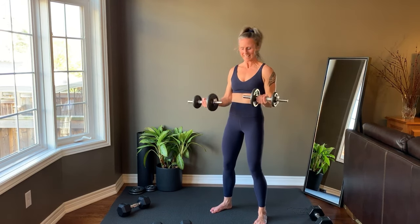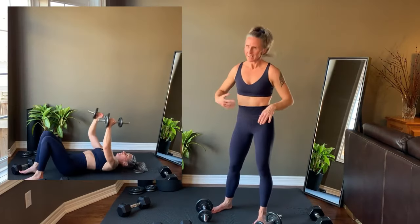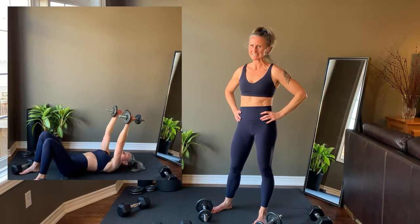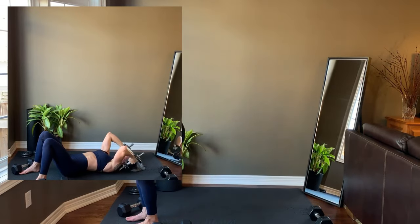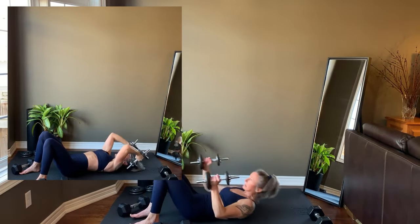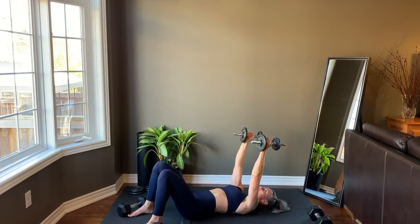Last rep on each side before going down to the floor for skull crushers. Raise the arms overhead, angle the forearms back 1 inch, lower the dumbbells alongside the ears and then use the triceps to extend the dumbbells up. We're getting set up and starting right now.